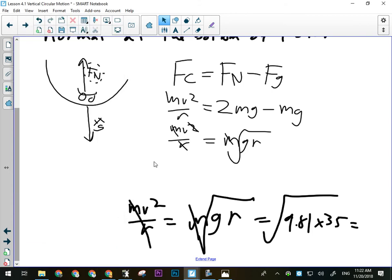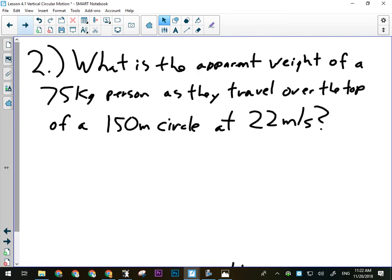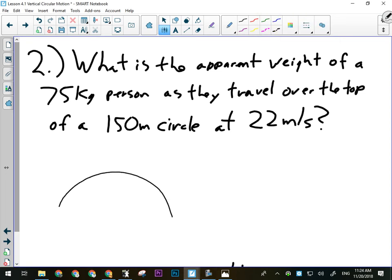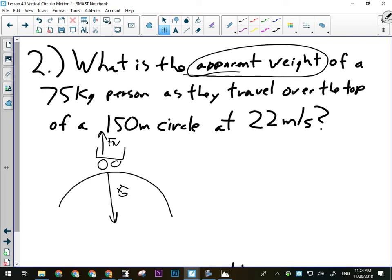For the last problem, we're going over the top of a vertical circle — that means we're on the outside. Gravity is pulling down and towards the center. Normal force is acting out. Remember, another name for normal force here is apparent weight — that's what they want you to find in this question.